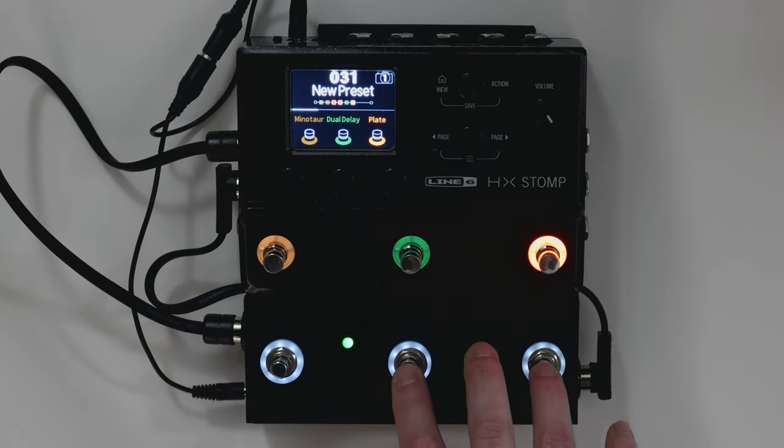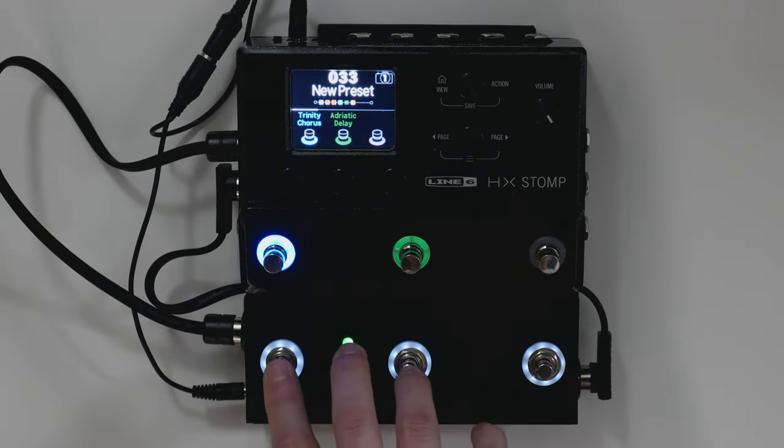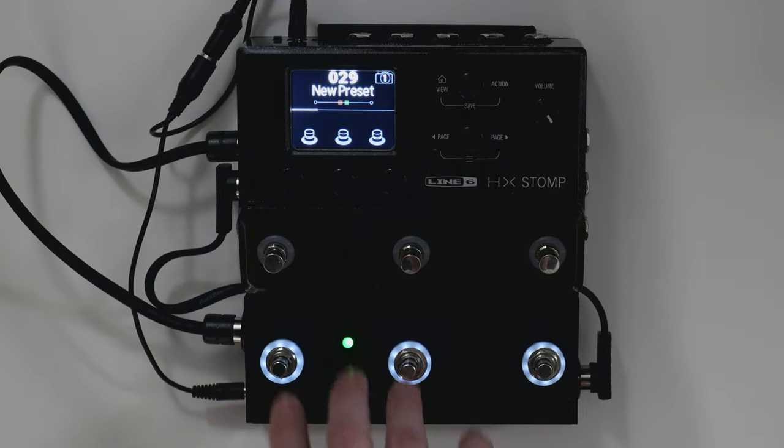You can scroll presets by simultaneously pressing buttons A and B to scroll presets down, or B and C to scroll presets up.